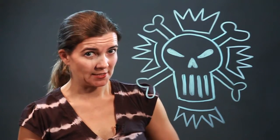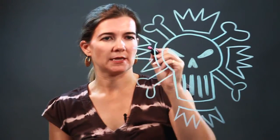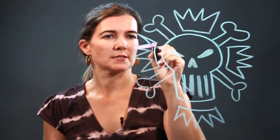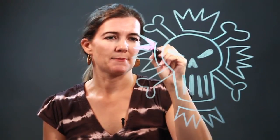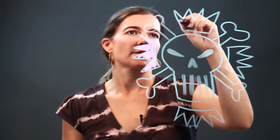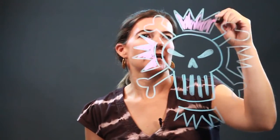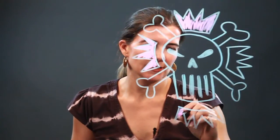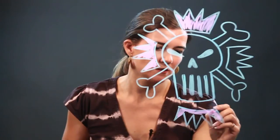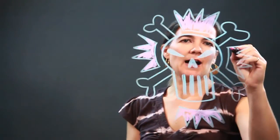We're going to color this in pink, because yes, I'm having some fun with my graffiti skull. Notice how the lines are loose — when you color it in it just gives it a more solid feel, it makes it shine.